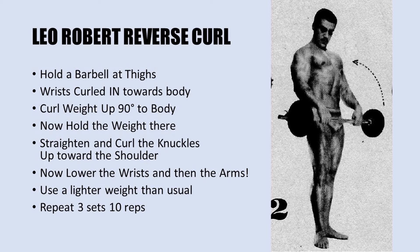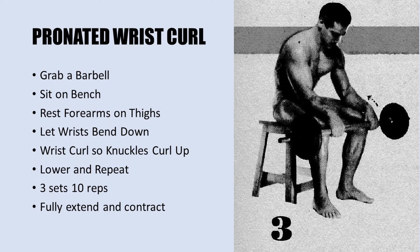The next exercise is the pronated wrist curl. Again, grab a barbell, sit on a bench, and rest your forearms on your thighs — but this time with your arms in a pronated position. Let the wrists bend down, then curl so your knuckles curl up towards the ceiling. Lower and repeat. He stresses to fully extend and contract rather than just pumping out the reps, really focusing on the forearm extensors. Use a weight you can perform for 3 sets of 10 repetitions.